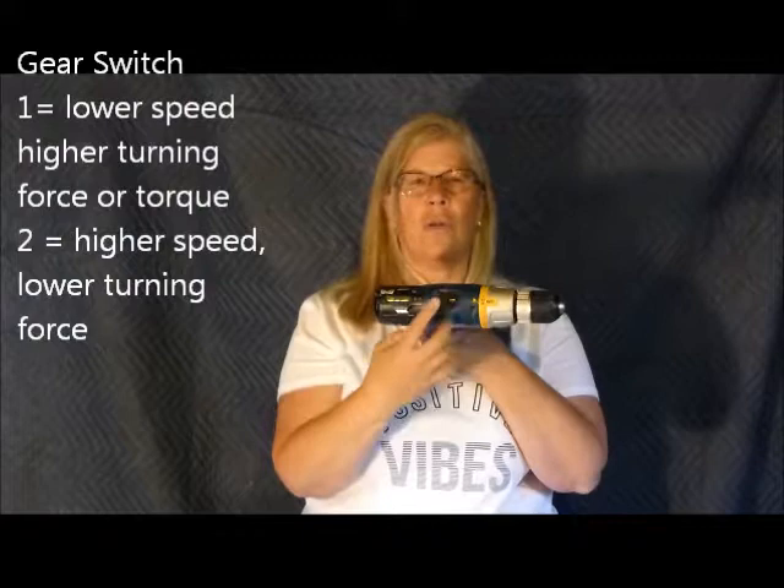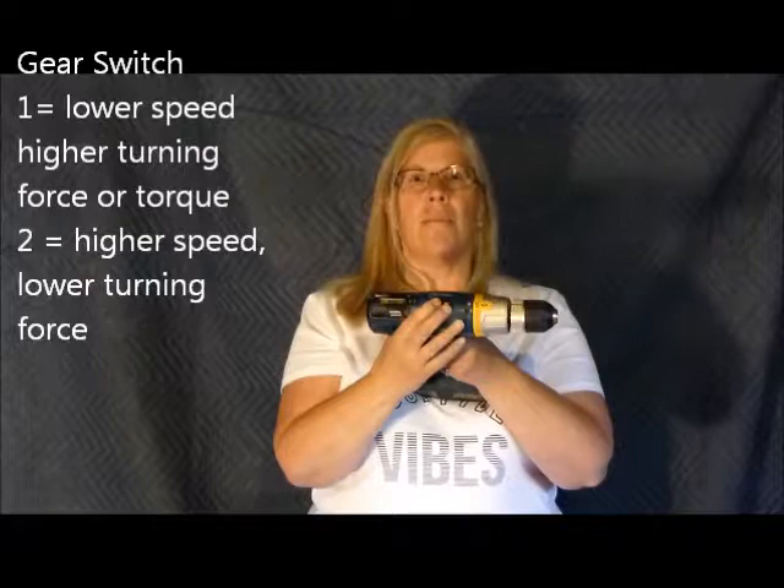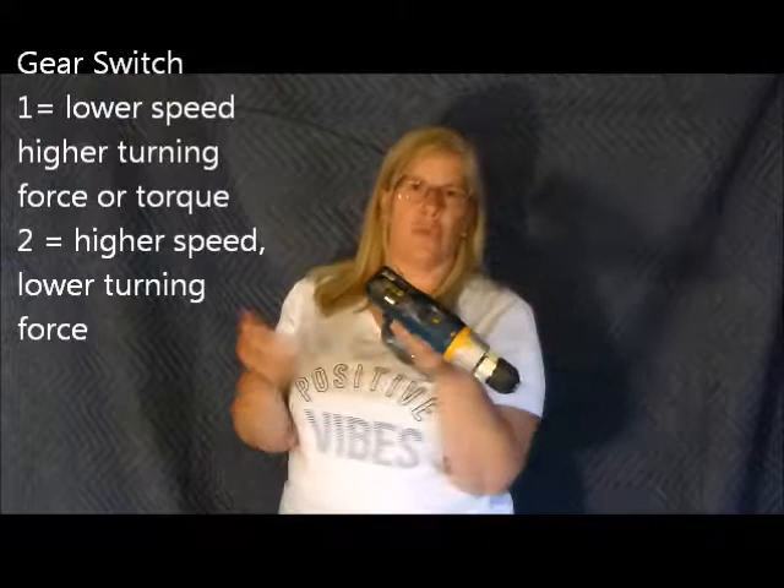This drill has a gear switch on it — not all drills do, but this one does. There is a 1 and a 2. Setting 1 is lower turning speed but higher turning force, or torque. So if I'm drilling into very hard material or driving a three-inch deck screw into redwood, setting 1 would be good for that. Setting 2 is higher speed with a little bit lighter turning force, and that's really what you want for drilling.